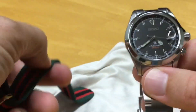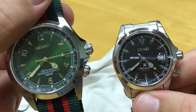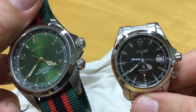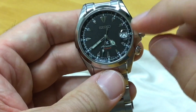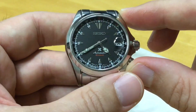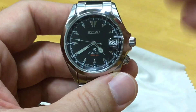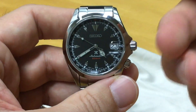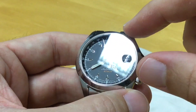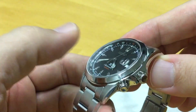The big difference from the old version is the cyclops. On the old one the framed, color-coded date window was easily legible in any position. The problem with this cyclops is that the magnifying window on top is a bit small, so you have to be really on top of the watch. You can't really read it from the side, which reduces your viewing angle. Under artificial light it tends to reflect and make reading very difficult.